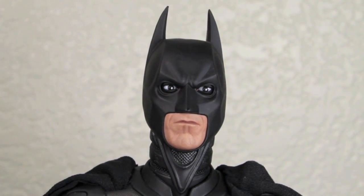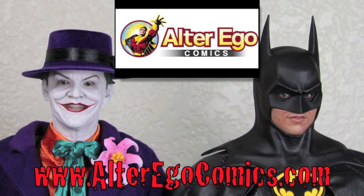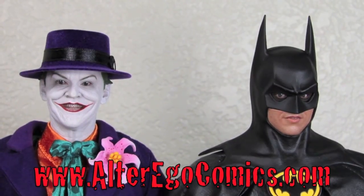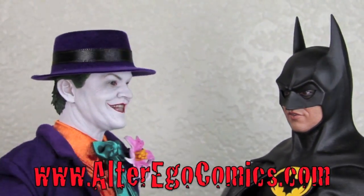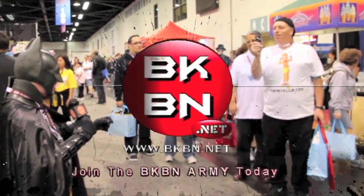Where does he get those wonderful toys? Go get them at alterégocomics.com! For the latest in Hot Toys, Sideshow Collectibles, replicas, and more, visit alterégocomics.com. They take PayPal, pre-order available, lowest prices on the net for Hot Toys. You must be joking — do I look like I'm joking? Go now.